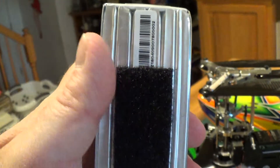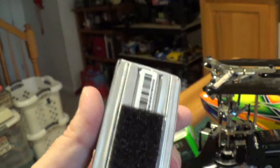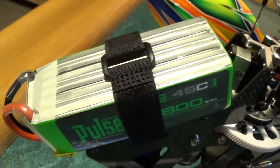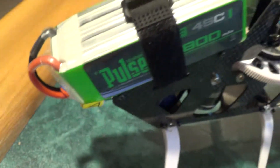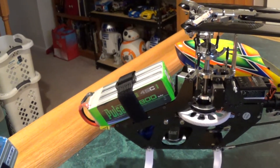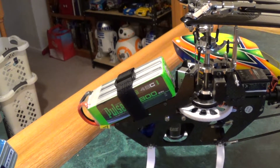Since it had this nice shrink wrap all the way around it, I thought let's try that — and it works perfectly. Perfect fit. I don't think you could fit a bigger battery in there; I think 1800 milliamp is about as big as you can go.